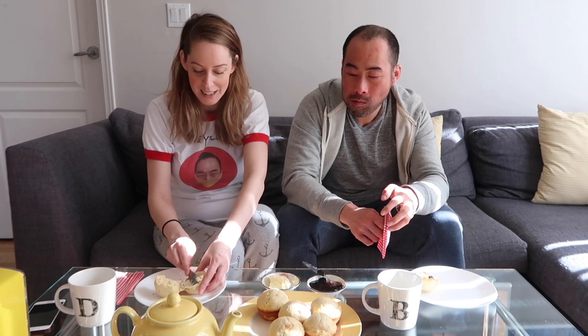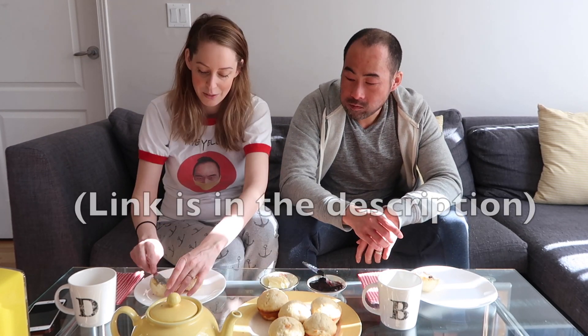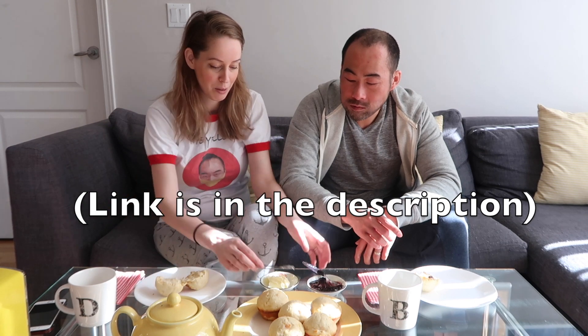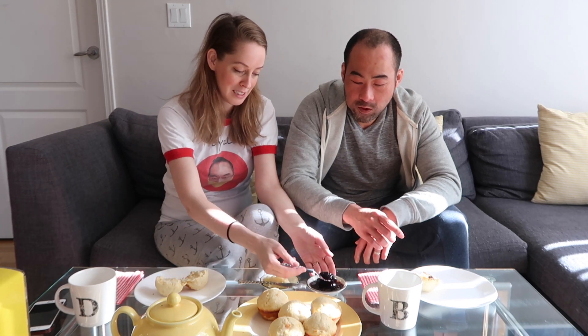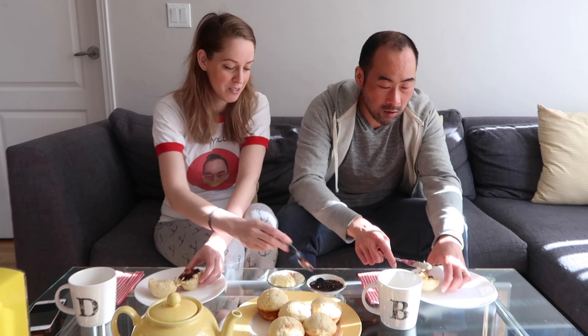So this is day whatever of the quarantine. As promised in our previous quarantine video where we made the quinine beverage, I promised I'd show you what to do with the orange rinds. So I hope you enjoyed this little video showing you how to make delicious candied orange peel.